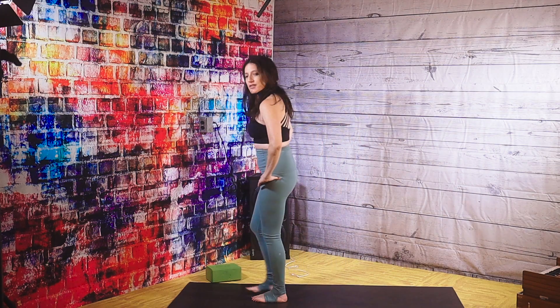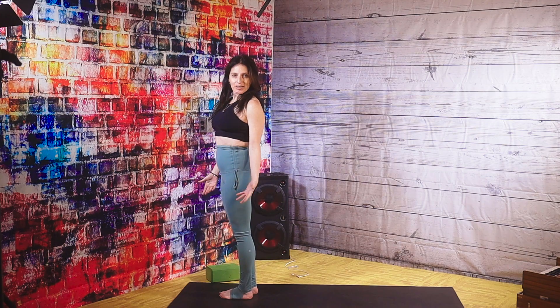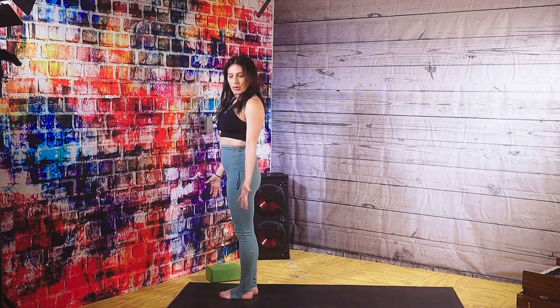Alright, so today we're going to explore Warrior One. Let's start with a couple of breathing exercises. Bring your hands to heart center, bring your right hand to your heart. Lengthening through your spine, close your eyes and just settle with your breath. Two more breaths. Last inhale. Last exhale.